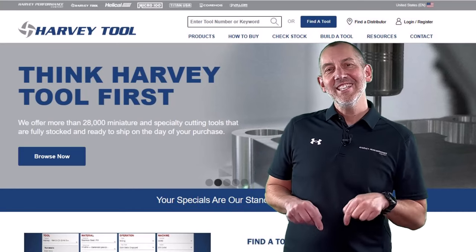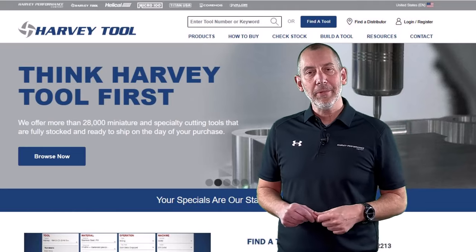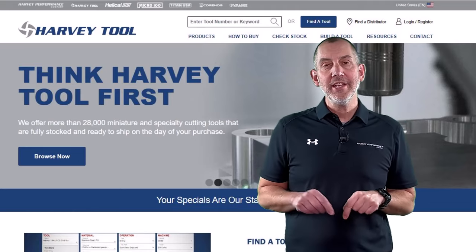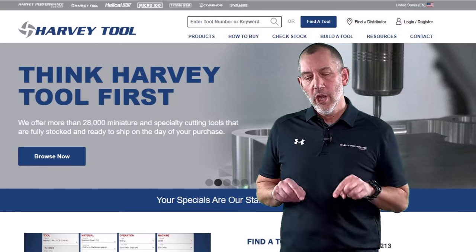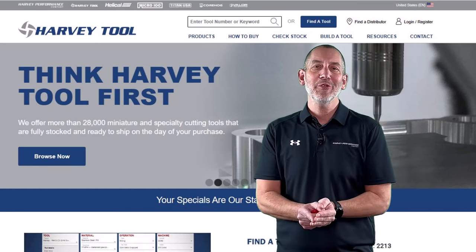Hey folks, how you doing? Don Grant, CTC Cutting Tool Counselor for the Harvey Performance Company, here to give you a Spring 2024 Harvey Tool New Product Overview.